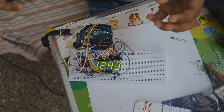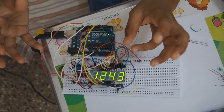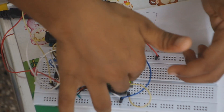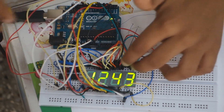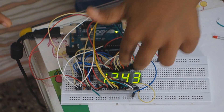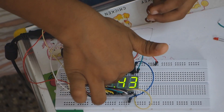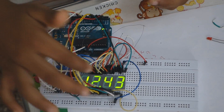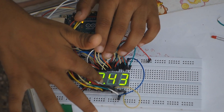I want to make the same clock and for that I made this. I have two displays — one is for minutes and the other is for hours. This dot is indicating the seconds.